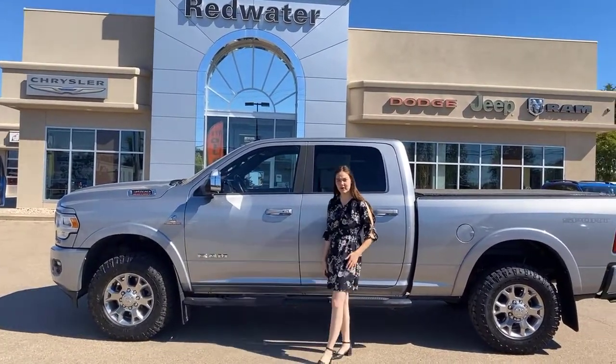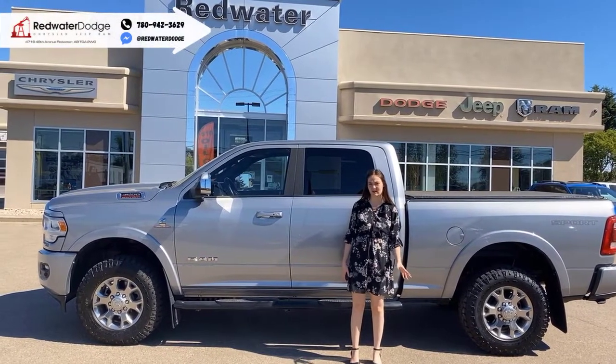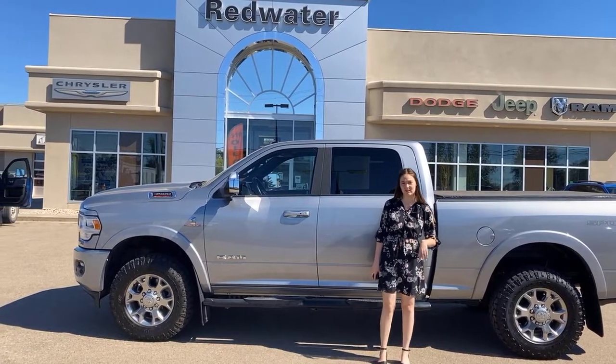Hey guys, it's Emily here down at Redwater Dodge, home of the $10 oil change, rate-ready rams, and now we buy your RAM. This is a 2019 RAM 3500 Laramie, so let's go take a look.